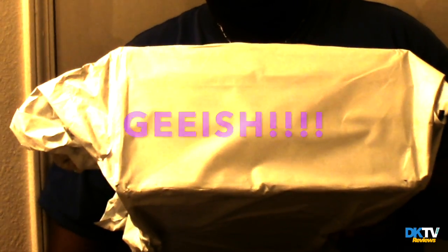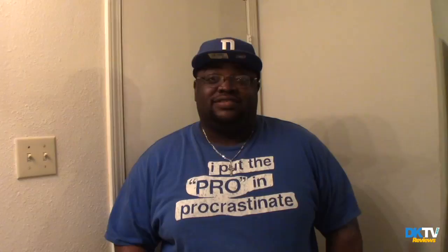Look at the packaging. Foot Action, please do better. I just got on the shoe pallets — look at this, it's trash. But I figured I might as well unbox it.